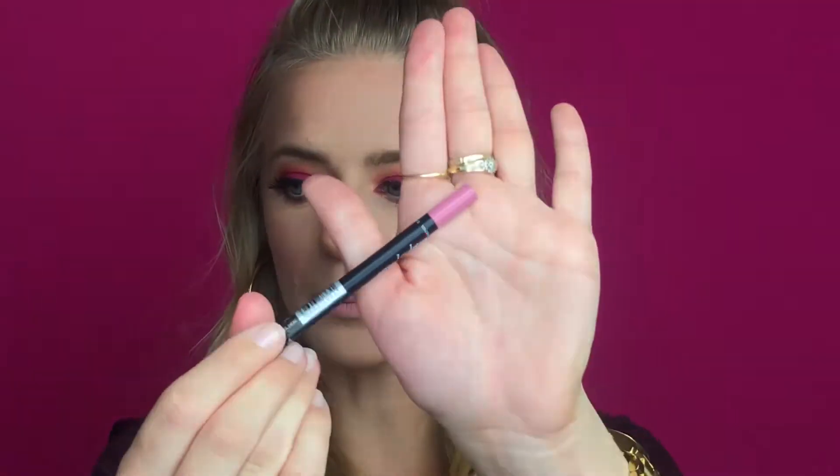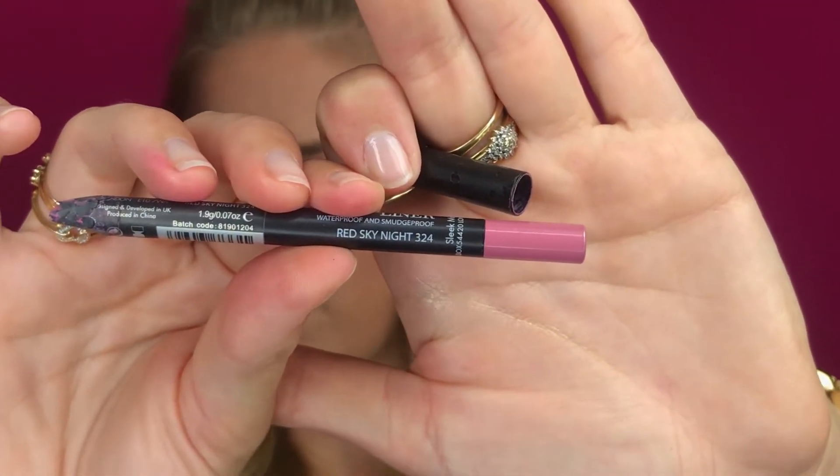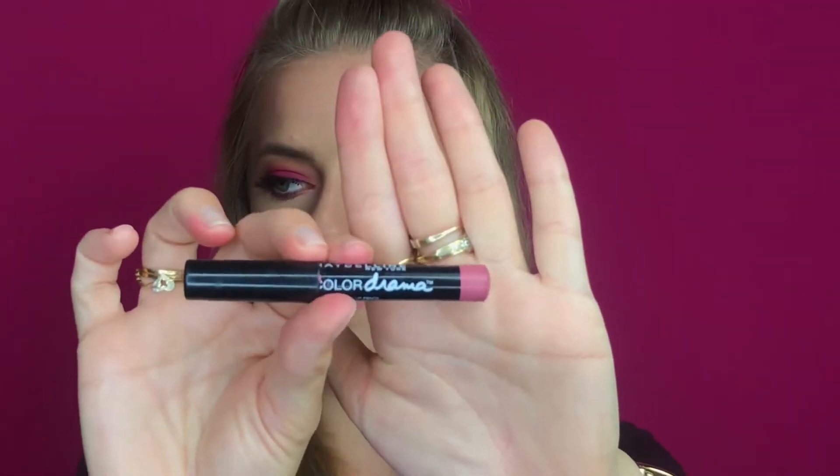To outline my lips I'm going in with a pink shade by Sleek Makeup — it's Red Sky Night 324. For the lips themselves I'm using the Color Drama Velvet Intense lip pencil by Maybelline in the color 130 Love My Pink.